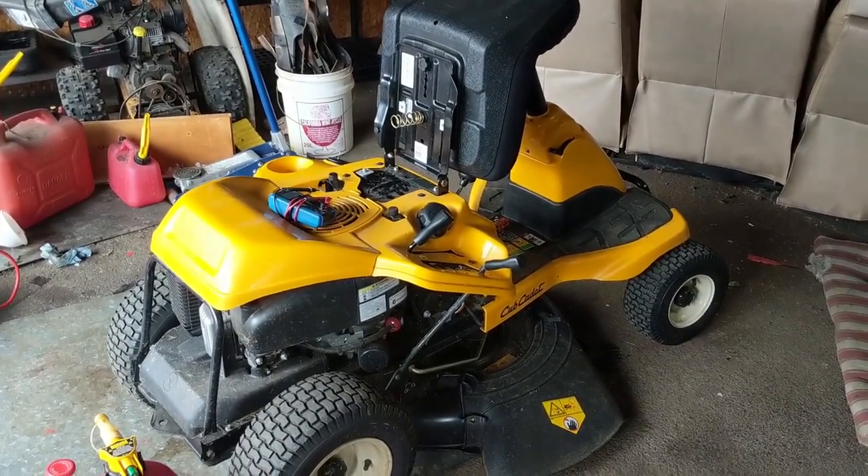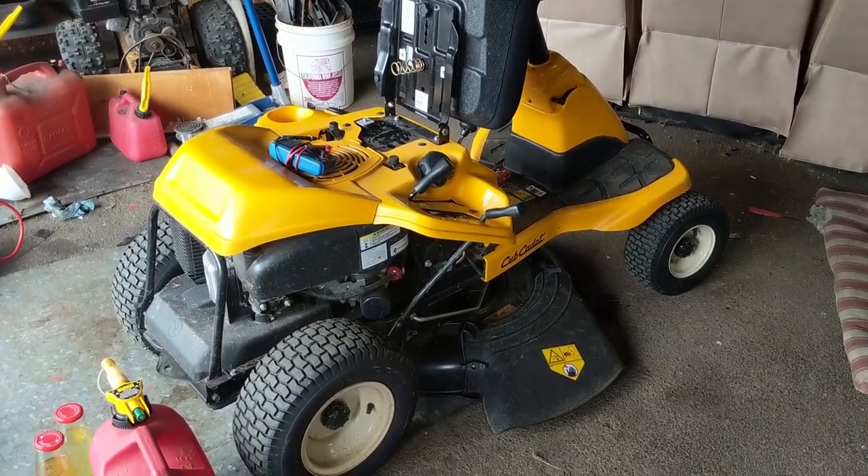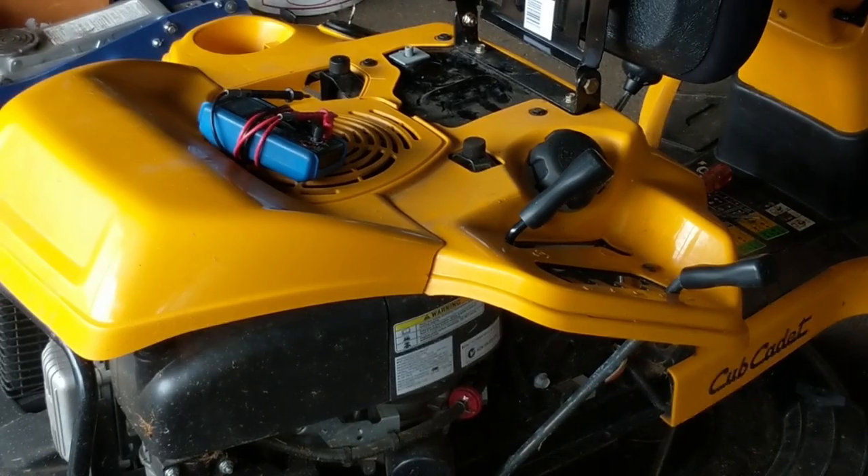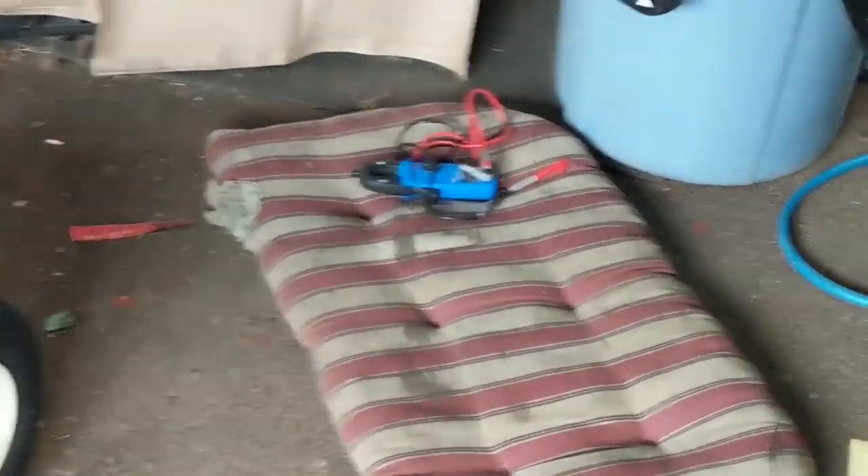I have a Cub Cadet CC30. This is a 30-inch mower with the engine in the back. You can see that I have a multimeter here, and I also have a multimeter over here.